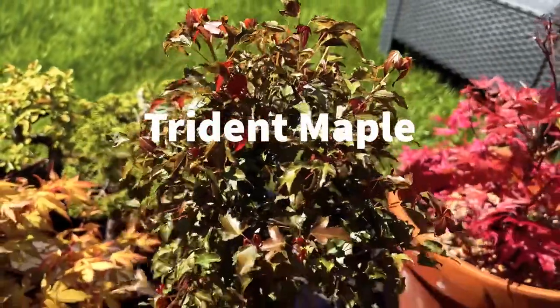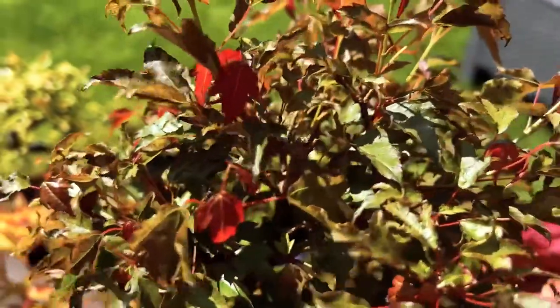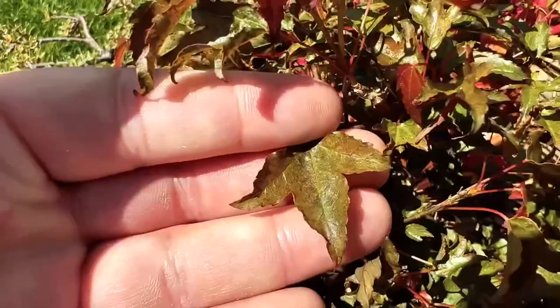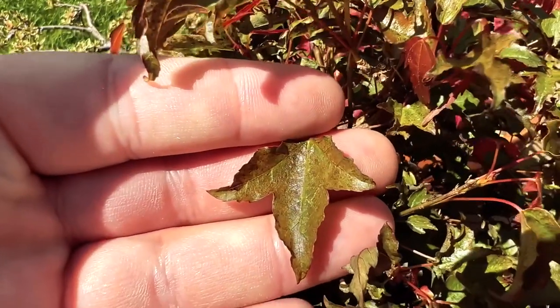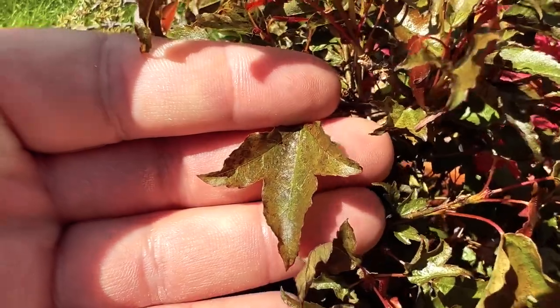The leaves of the Trident maple are small and three-lobed, making them ideal for creating a dense canopy of foliage in a bonsai design. The bark of the tree is also visually appealing, with a grayish-brown colour that develops interesting texture and fissures as the tree ages.